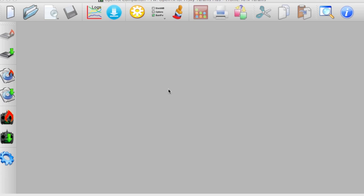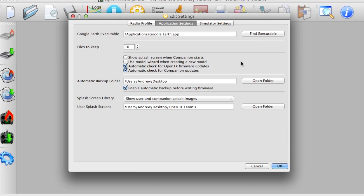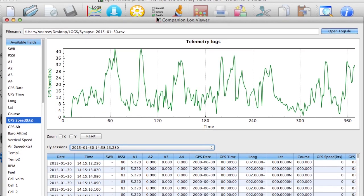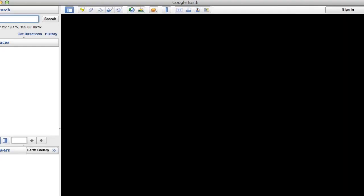First of all, in settings you need to tell Companion where the Google Earth application is. Go to application settings, find the Google Earth executable, and browse to where the application is and click it. Then when that's done you can click on that little blue area down below and the magic starts to happen.